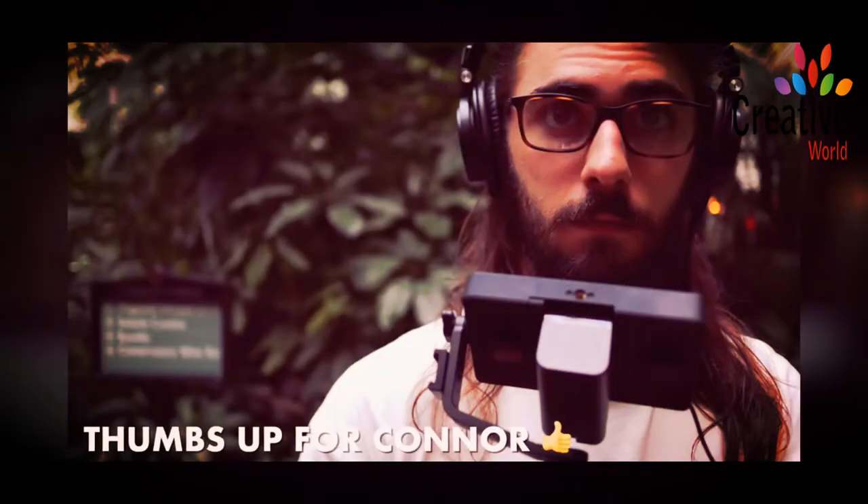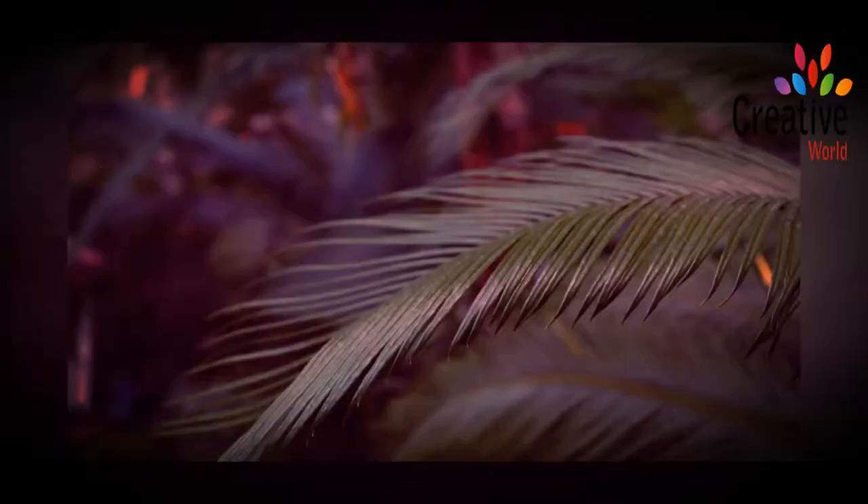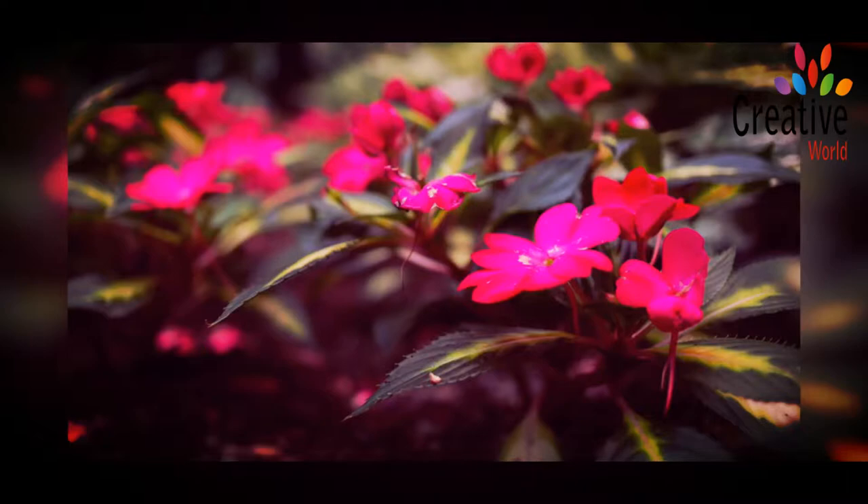Not only is this 22 millimeter lens really small, it's actually got a great aperture — it's F2. So you can really get some nice shallow depth of field with this lens. Honestly, I keep this thing locked on this camera like 80% of the time.